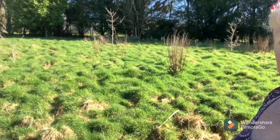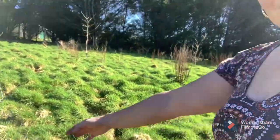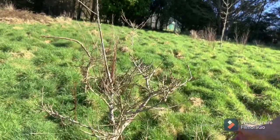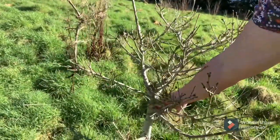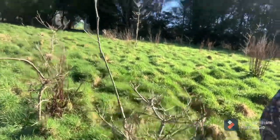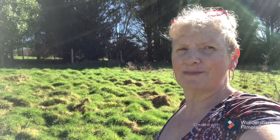Hello and welcome. In today's video we're going to be making a start on turning abandoned, neglected grazing land into a garden. It's been neglected for so long we even have young oak trees growing. This oak tree has been here a while judging by the fatness of its little trunk - I think we might let it stay.